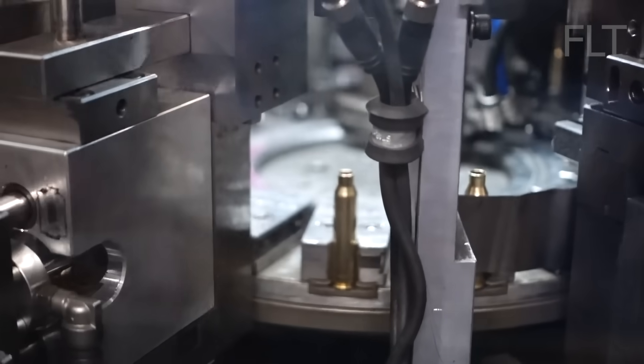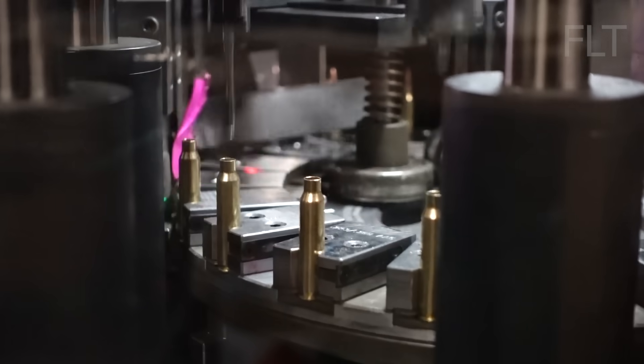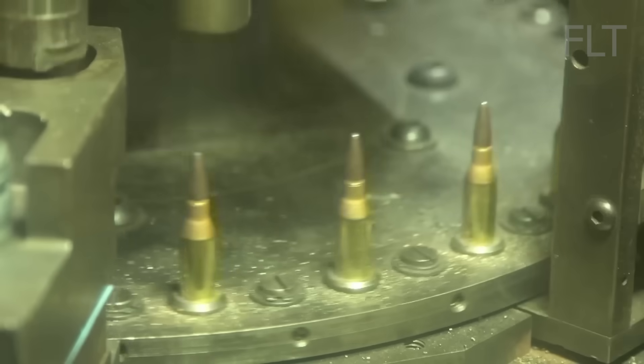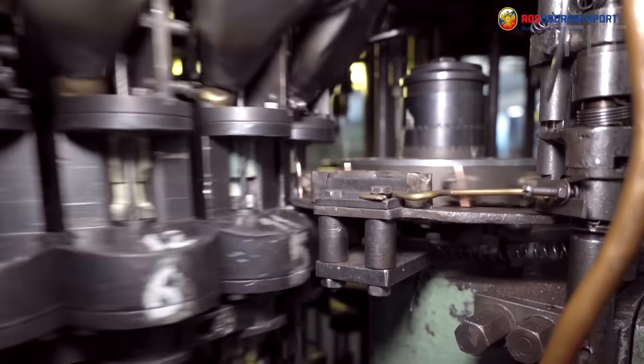Our cartridge cases are primed and ready for their transformation into live ammunition — adding the propellant and the bullet itself. First up, we need to carefully measure and dispense the propellant, also known as gunpowder. A synchronized mechanism gently guides each bullet into the mouth of the cartridge case, ensuring perfect alignment. It's like threading a needle at high speed, but with much higher stakes.